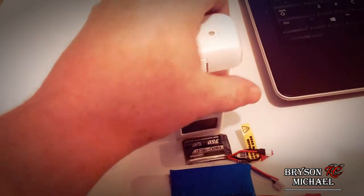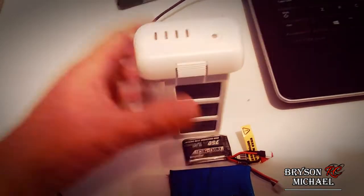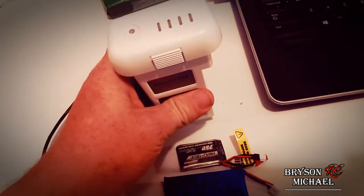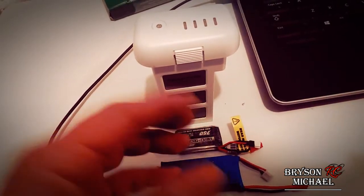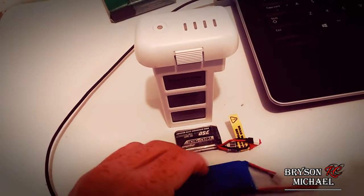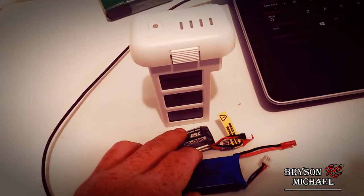These hundred dollar batteries for the Phantom 3, the ones for the Phantom 4, the Inspire, the Inspire 2 — those types of LiPo batteries you do not want them to lose life in a short period of time because you're spending a pretty good amount of money for them. Since all LiPo batteries are molecularly the same, these same rules apply to not only the big batteries but also the smaller batteries as well.